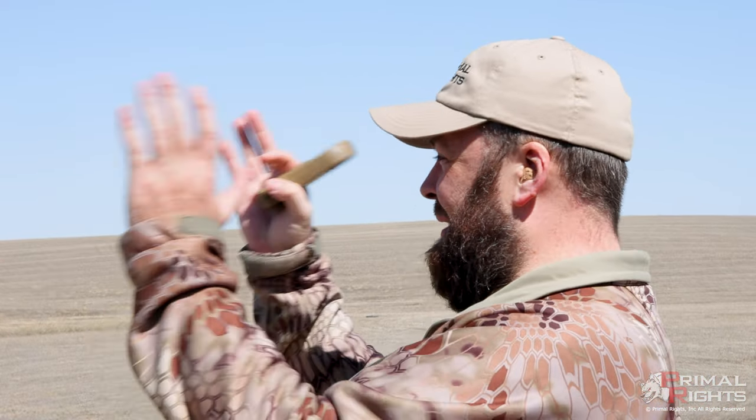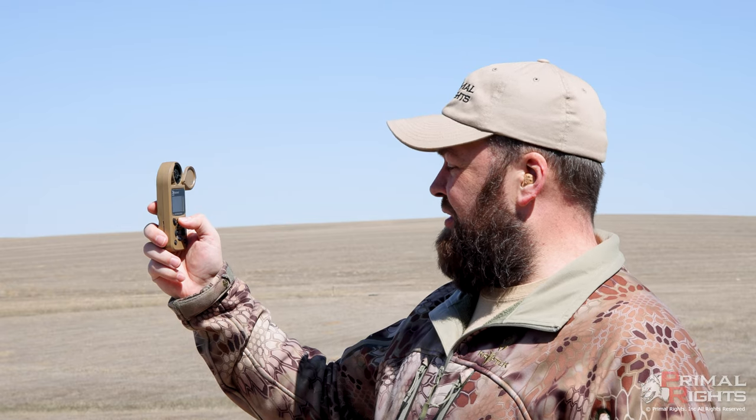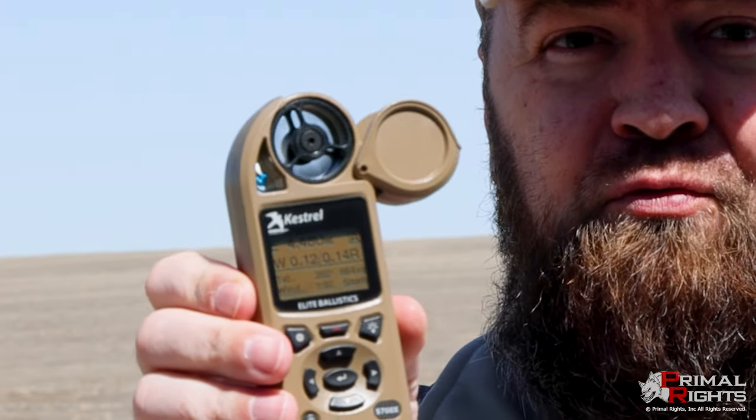We have a wind coming from about this direction right now, so I can demonstrate the differences here. Most people will take a target reading — I'll select target with this little red button and point that at my target, straight over there, and hit the little red button to put the direction of fire into the software. Then I'll go down to wind, pop my little impeller open, and take a wind reading. The wind is coming from about one o'clock relative to the target, blowing an average of five miles an hour. I'll hit the red button again to stop it and get a static reading.